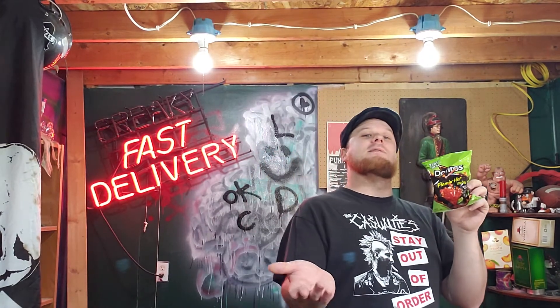If you don't like spicy stuff, avoid it at all costs because it does have a good little kick to it — about the same type of kick that Flamin' Hot Cheetos have, which are delicious too. But Doritos, you done outdid yourself on these.